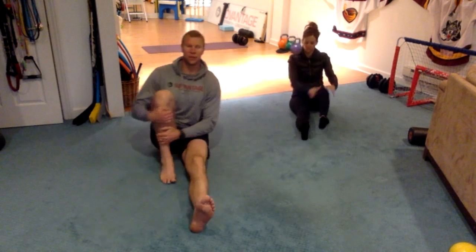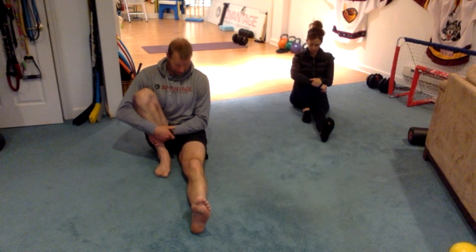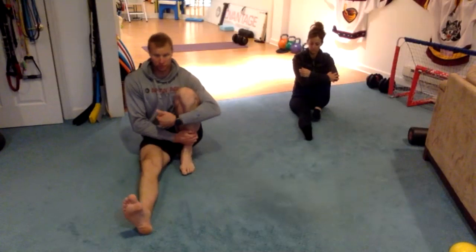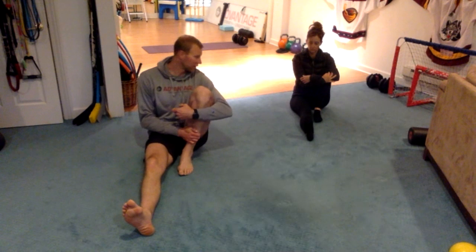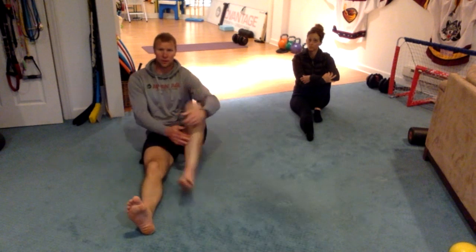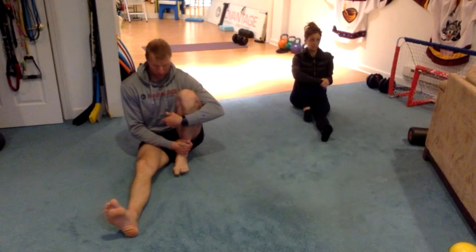Let's bring one leg in — just bringing one leg in, sitting on both butt bones. Bring your foot in as far as you can, sitting nice and tall. Switch to the other side. Nice even pressure on both butt bones, nice and tall. Back to the original side, then switch one more time — we should be on the second side.